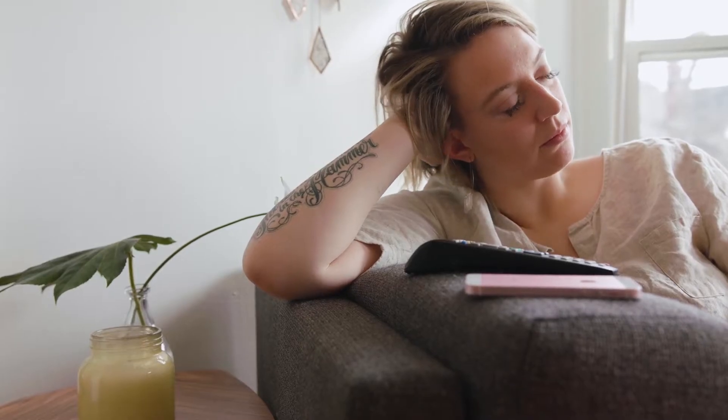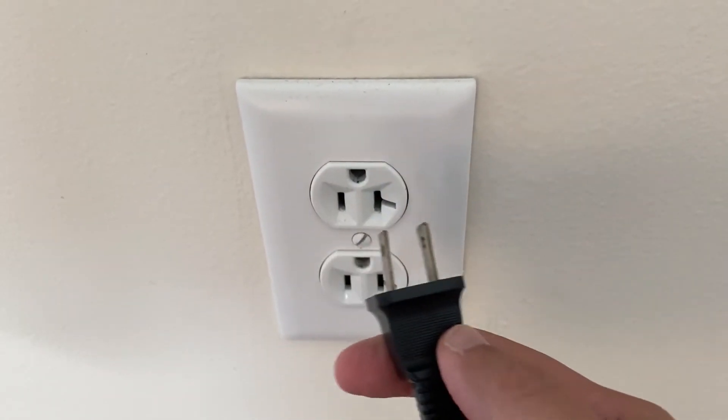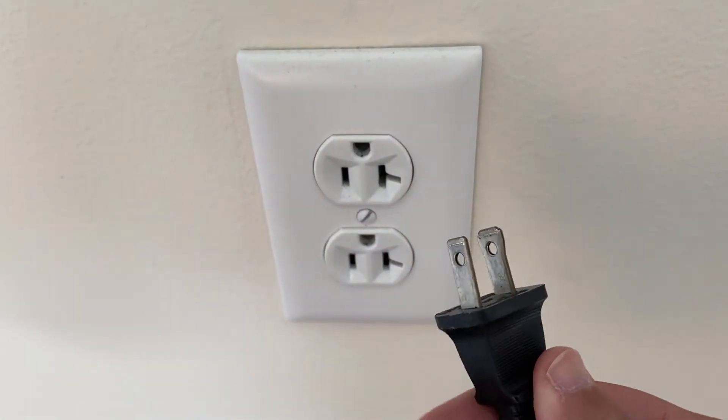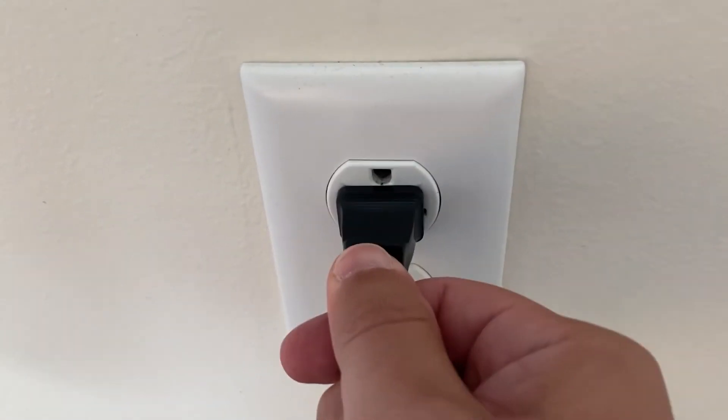I'm going to show you a few really simple ways to try and solve your problem and get it back up and running again. The first one is the easiest one to try, and that is to unplug your TV from the wall outlet and wait 60 seconds. Don't be impatient here — wait the whole 60 seconds, then plug it back in.